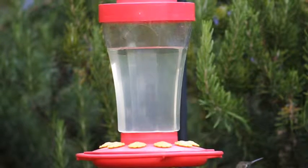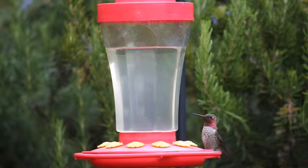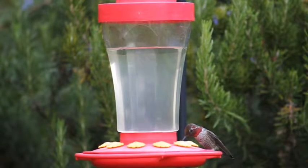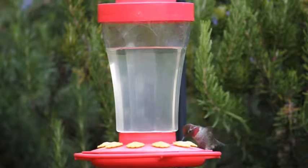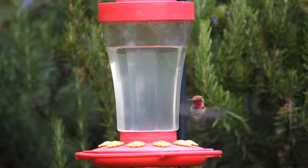This video of my Hummingbird and Finch feeders was taken with a Canon T1i camera and 250mm telephoto lens. Since I don't have a long remote cable for the camera or a wireless remote, I position and focus the camera on a tripod, start the recording, and leave for 30 minutes.